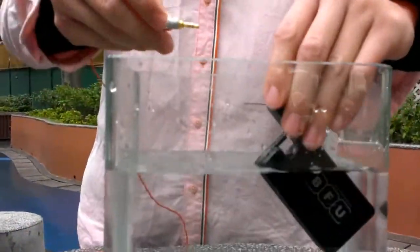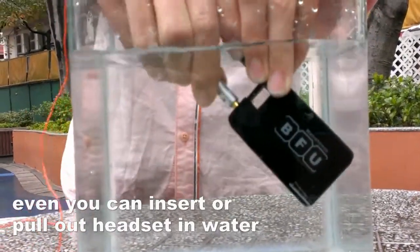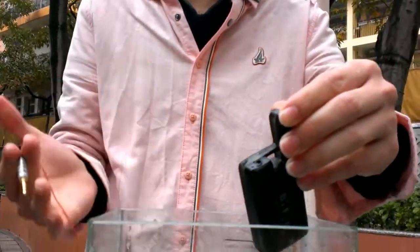And you can even use the headset inside the water like this, and you can also hang it out, and you don't worry to damage it.